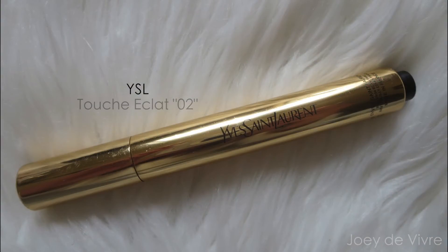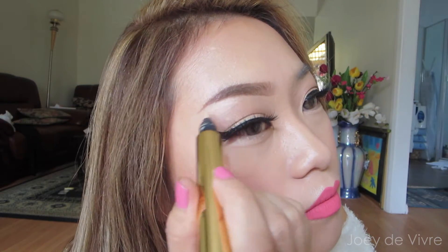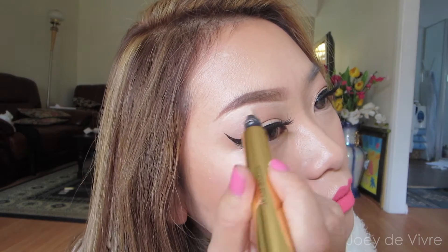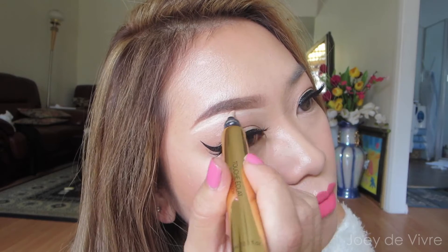You can see the difference it makes by having your eyebrows filled in to complete your look. This part is optional, but I like to highlight underneath my brows for the extra crisp look using a concealer. I lost some of that footage, but all I did was highlight underneath the brows and used my pinky finger to slightly dab and blend it out.